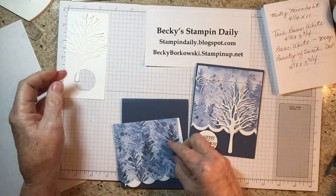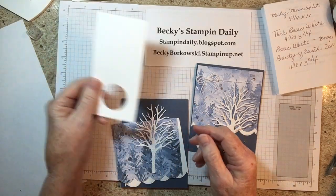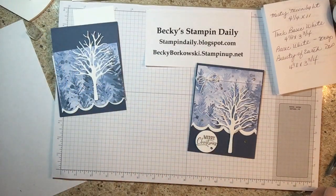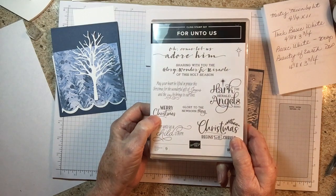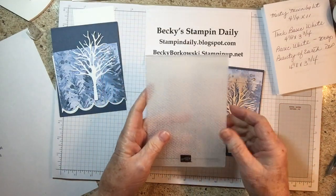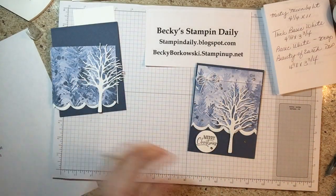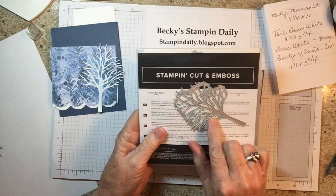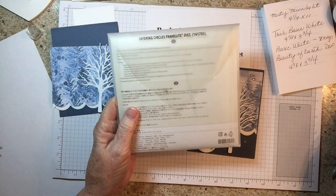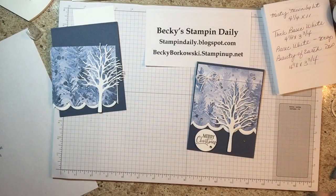You're going to need a piece of Beauty of the Earth DSP that's the same size — four and an eighth by three and a quarter. You'll also need a scrap piece to cut the tree out and another scrap piece for the greeting. We're using the greeting from 'Before Unto You' — the Merry Christmas. We're using the Tasteful Textiles 3D folder to emboss the tree after you cut it out, to give it some texture. We're using layering circle framelit dies — the small one for the greeting.